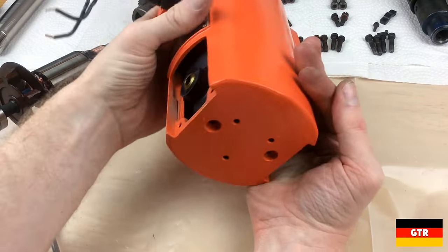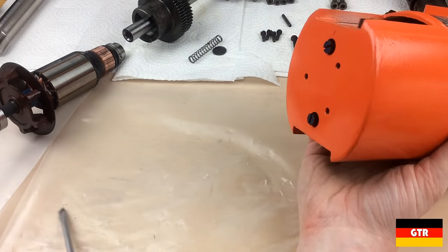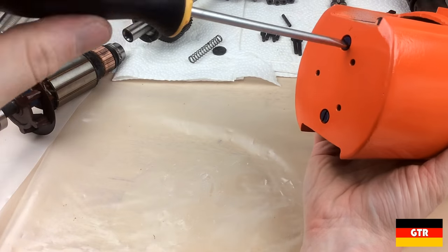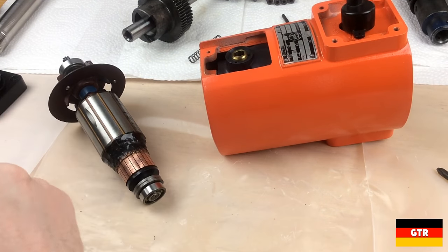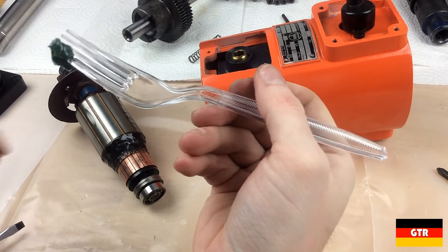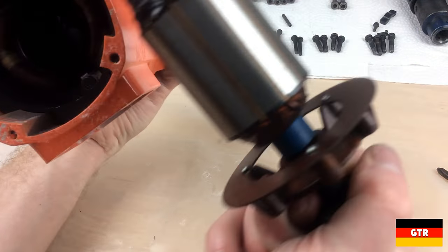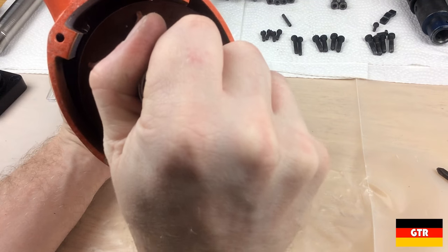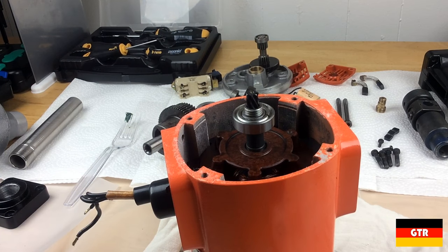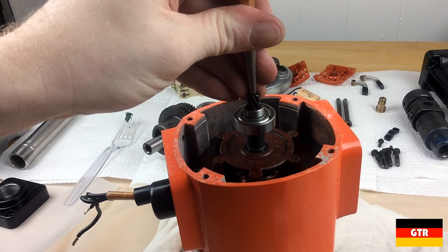I'll put the screws in to hold the assembly together. I didn't even worry about taking the blue paint off the screws — really wasn't worth it. We'll put a little bit of grease on the bearing and then try to insert it into the housing. There we go, here goes nothing. We'll use a center punch to push this bearing in.